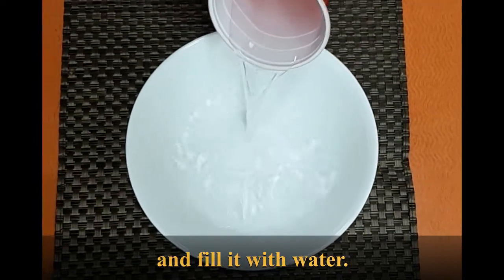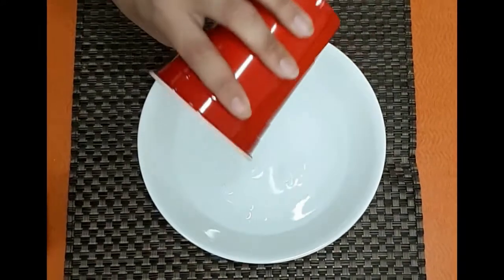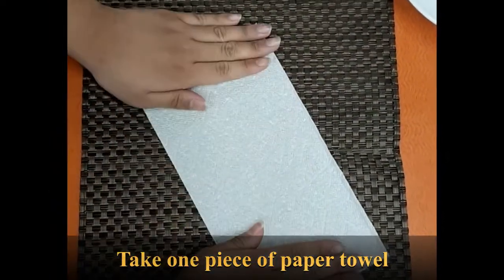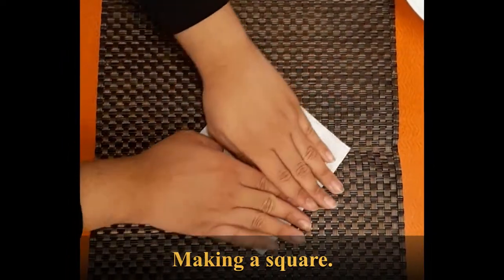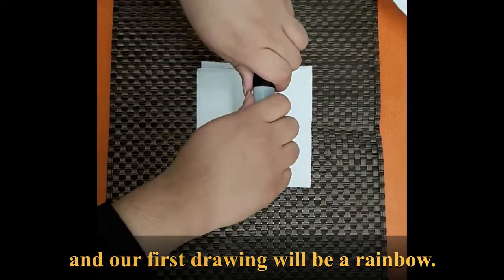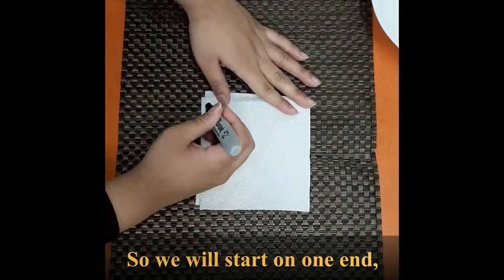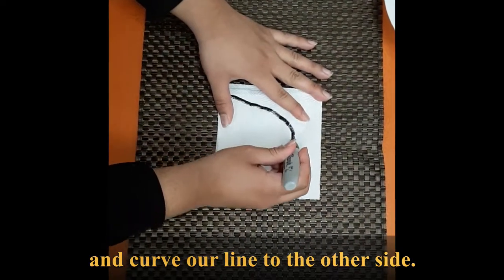First, we will take out our bowl and fill it with water, then put it aside for now. Take one piece of paper towel and fold it in half, making a square. Take the black permanent marker — our first drawing will be a rainbow. We will start on one end and curve our line to the other side.